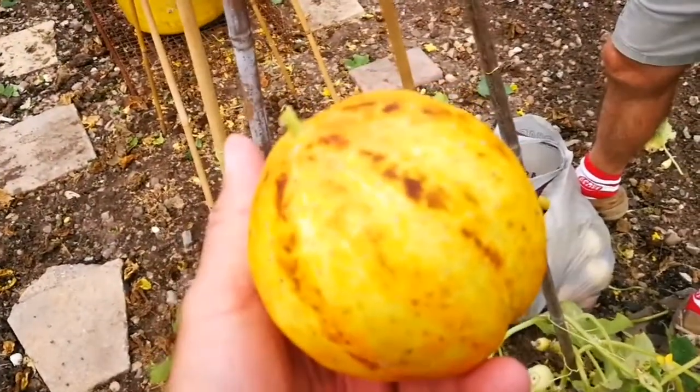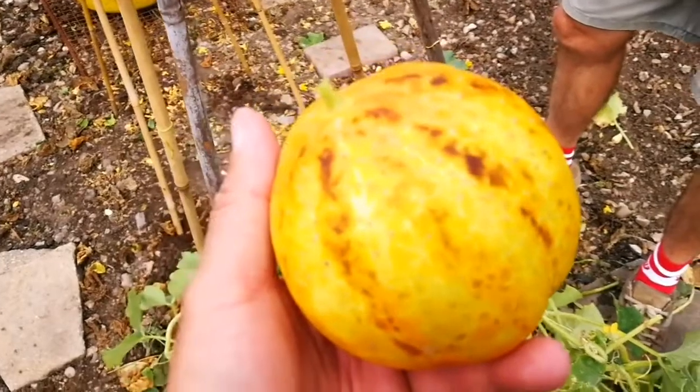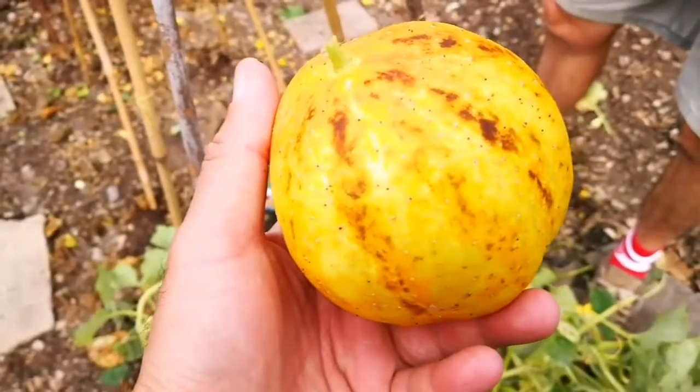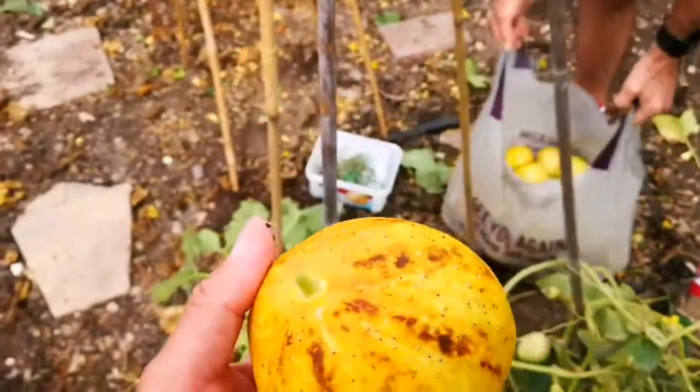They're a bit weird, but they taste good. Have you tasted them? Yeah. Oh, that's nice. I just had enough of them really, so I'm just taking them down. Are you sure you don't want some? I've got loads of them.